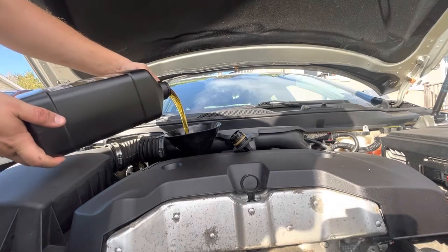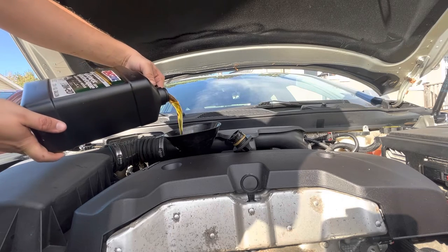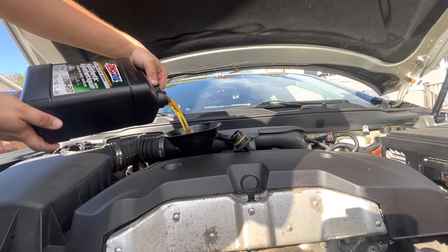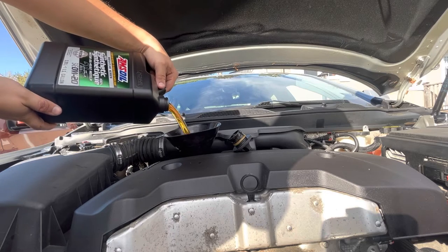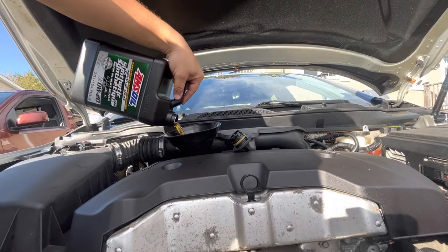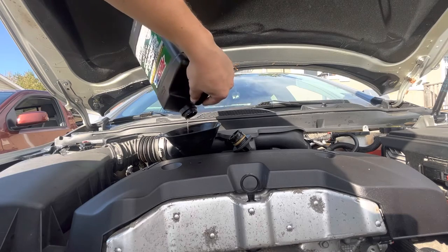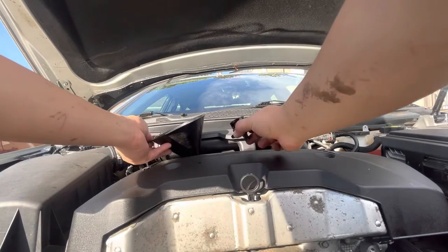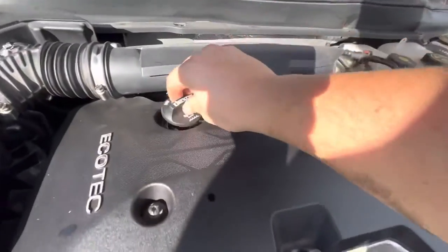If you're interested in getting one of these once-a-year oil changes, you can contact me or follow the link below to order for yourself. Once we get all five quarts in, all that's left to do is reinstall the oil fill cap. Then we're going to go inside the vehicle to reset the oil life monitor.